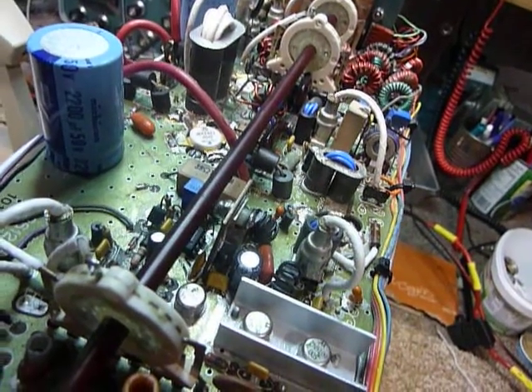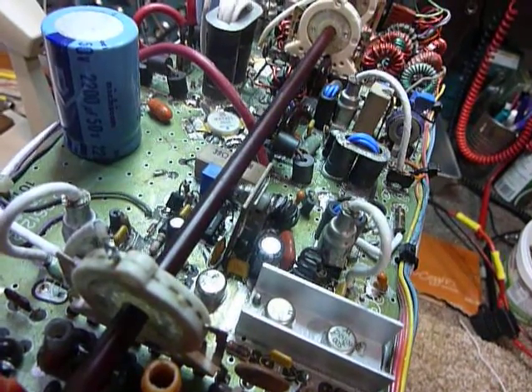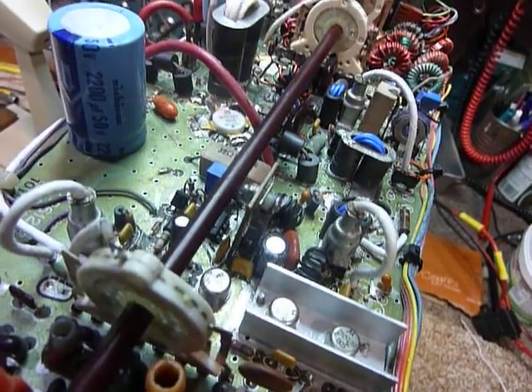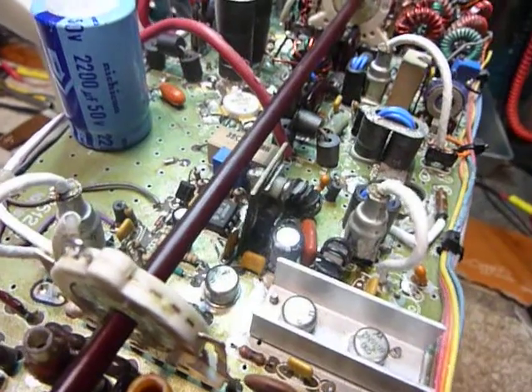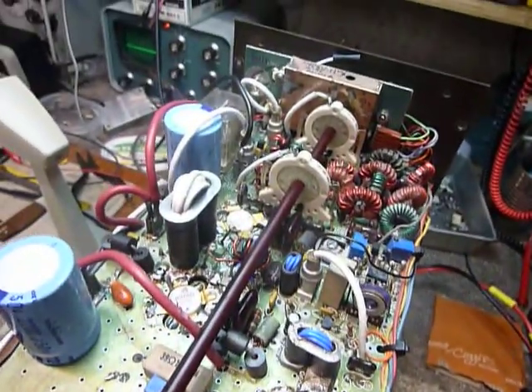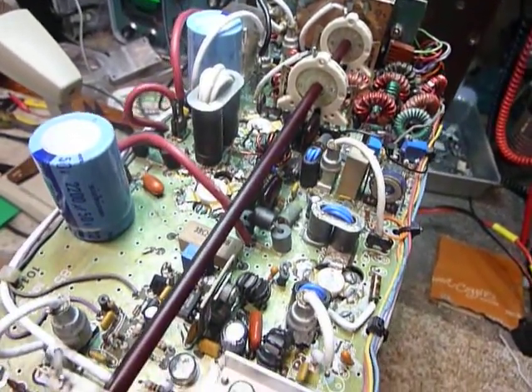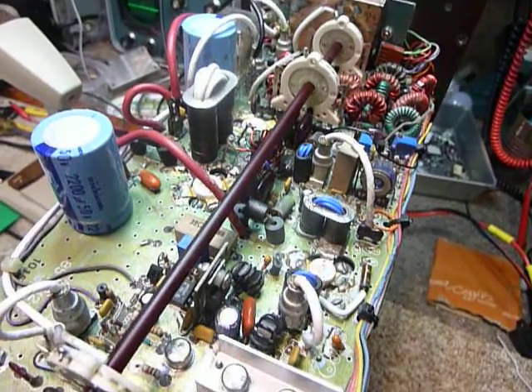I've been through the idle current adjustment and I think I've covered just about everything. Be careful of the errors on the schematic and the mislabeling of things. I guess that's it for now guys — 73s and good DX.